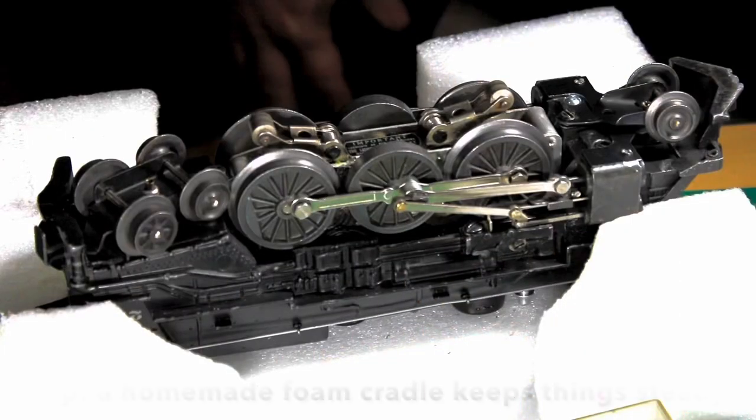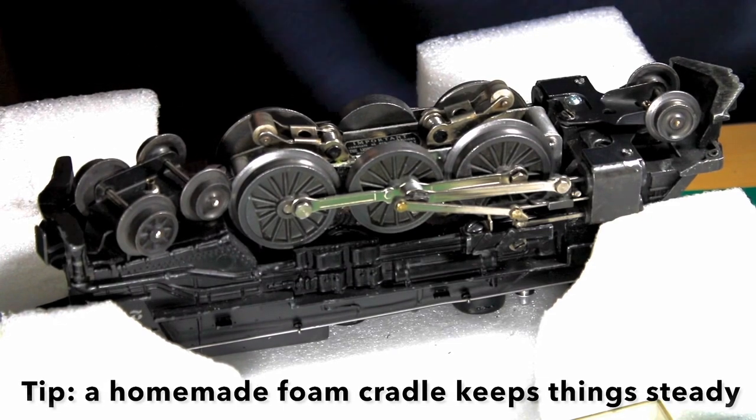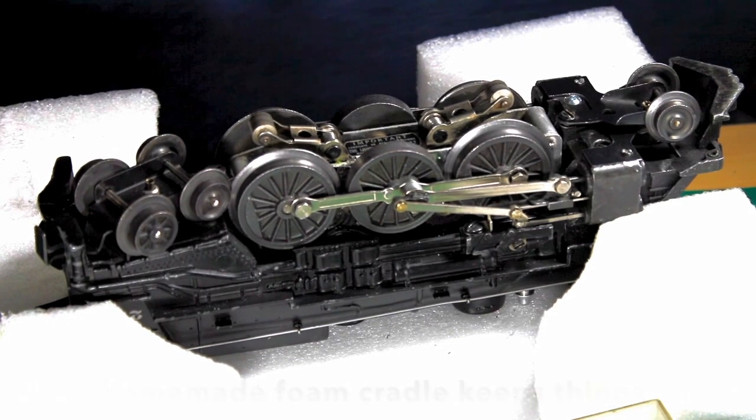A homemade cradle made up of leftover foam is good to keep the locomotive secure and to prevent screws from falling on the floor.